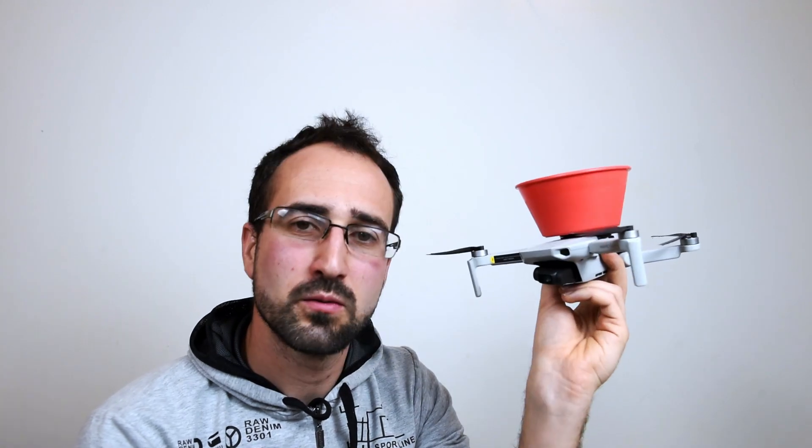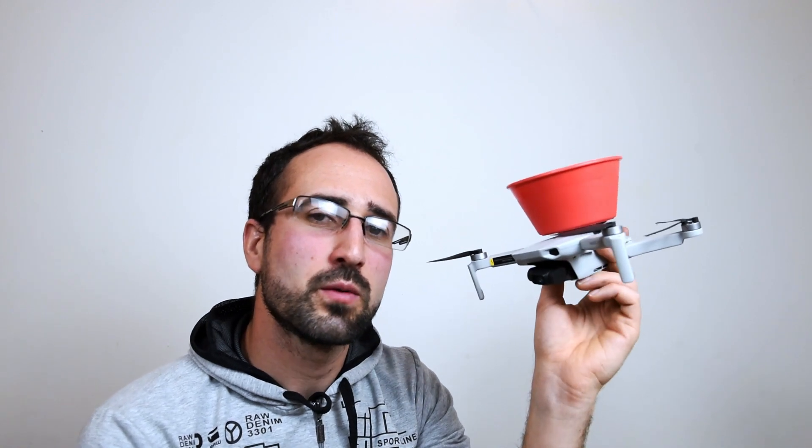So there we have it guys — we found in this video that with the Now TV remote the combined total weight is 362 grams and we're going to fly the Mavic Mini without any problems whatsoever. However, when we start going up towards the 400 gram mark it really does start to suffer and bounce up and down on the ground.